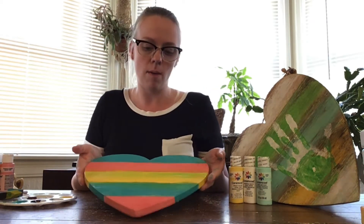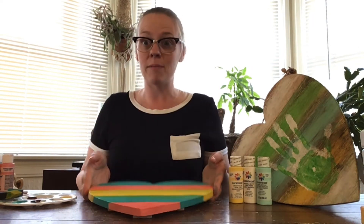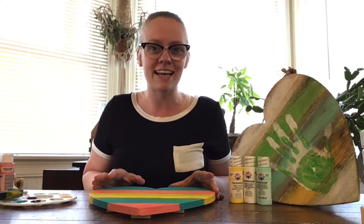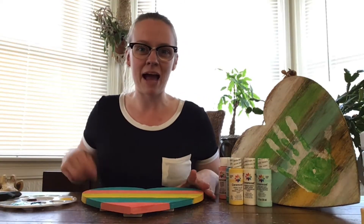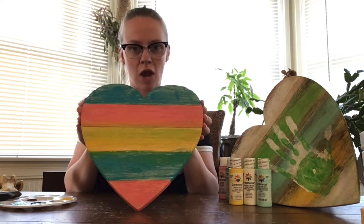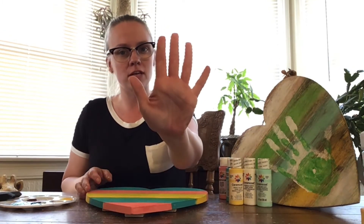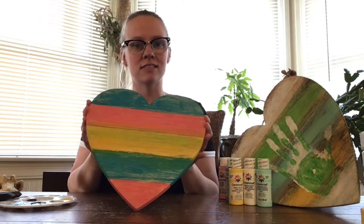The heart is all done and painted, ready to go. Let it dry for about five to ten minutes. When you come back, check it by putting your hand on it — make sure no paint is coming off on your hands. You want these to be totally dry before the next step.